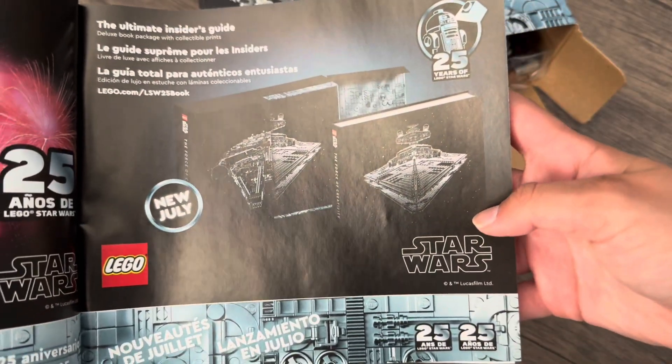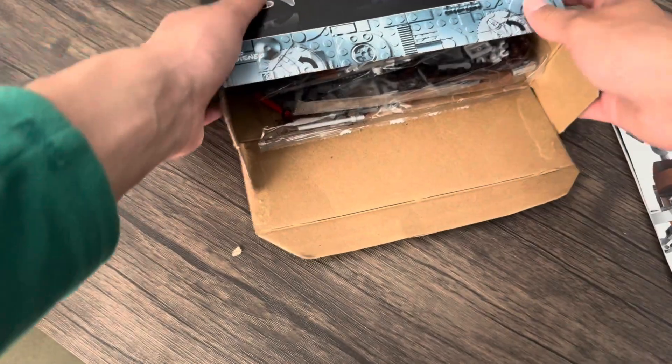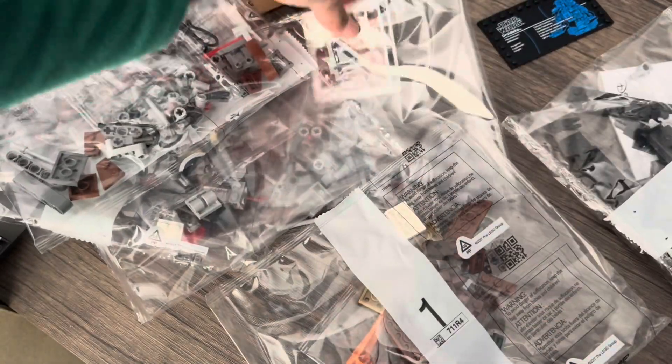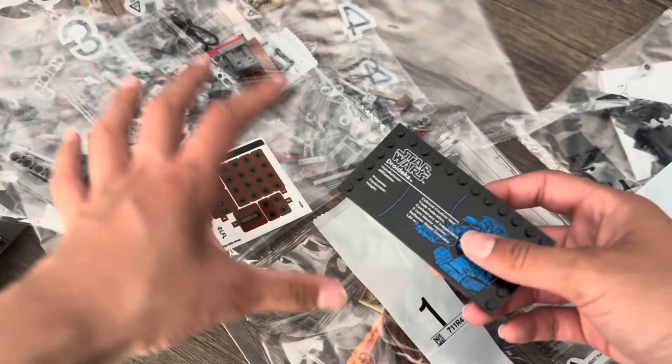Oh yes, the book — they're finally advertising that. Neat booklet. I don't think there's any advertising on the map. Six bags in total. Was I correct? Yes — six total bags. That is crazy, I guessed right. Here are the... not the sticker sheet. And then we have the plaque as well. So, six numbered bags.